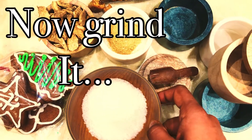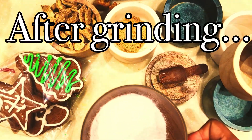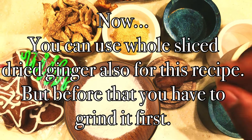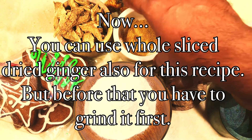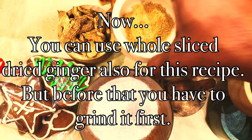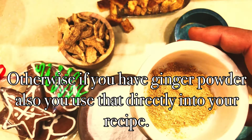Now I am just grinding it coarsely, like in previous videos. After grinding it will look like this. You can use whole sliced dried ginger also for this recipe, but before that you have to grind it first, then add it into your sugar. If you have a good quality ginger powder, you can directly add it into your recipe.